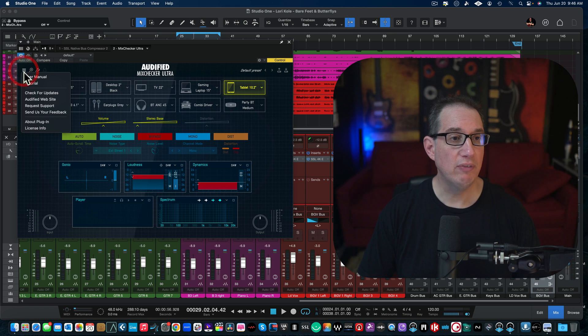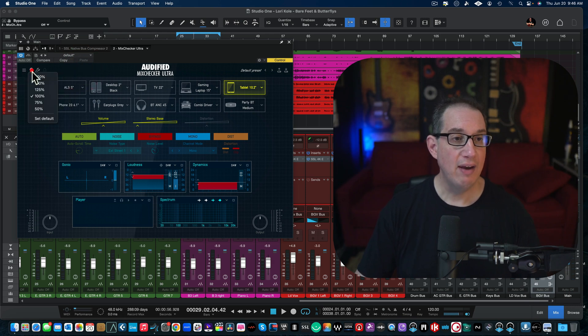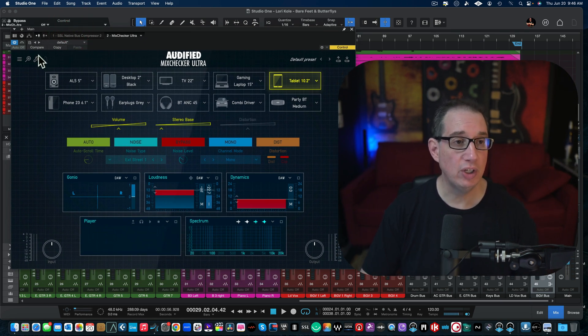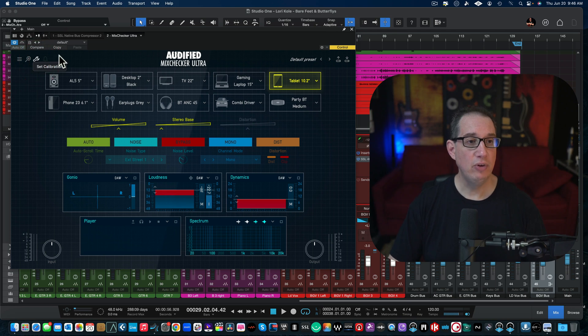Starting over at the top left-hand corner, we have a menu where you can check for updates, access a tutorial, a user manual — which I highly recommend — updates, the Audified website, your license info, and you can even send them feedback if you have features you'd like to see in the next version. Next to that is a plus button where you can resize the GUI all the way up to 200%. Under the little wrench icon you can calibrate the plugin.